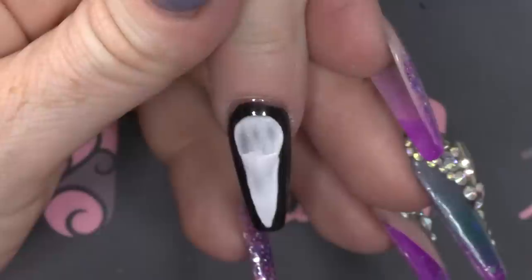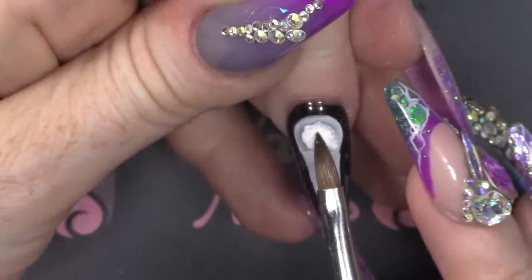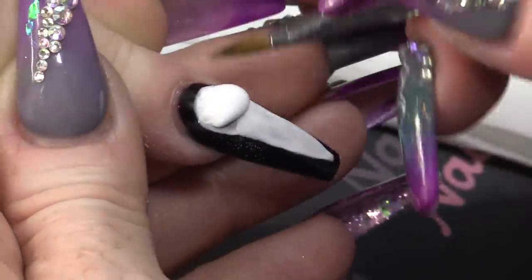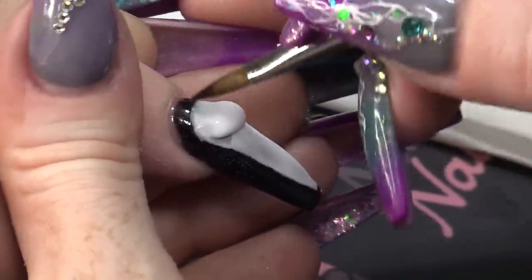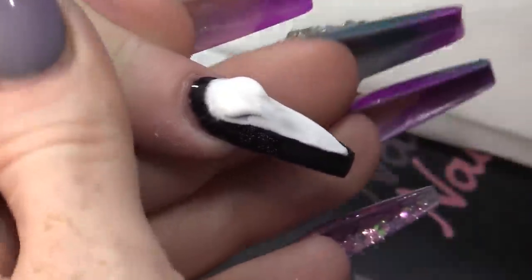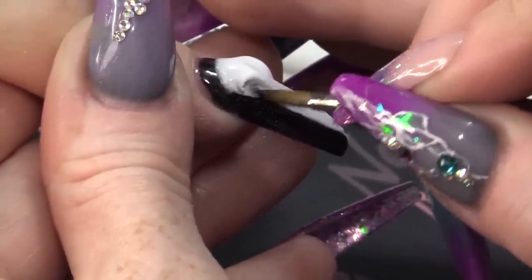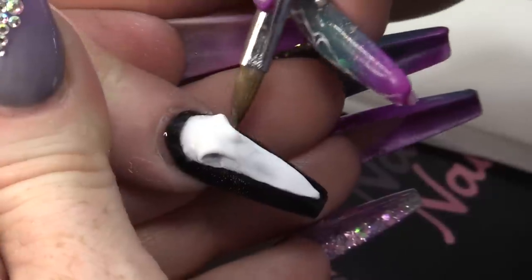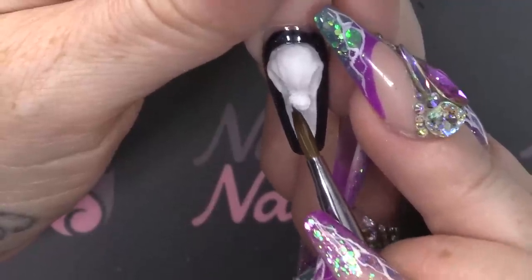So, we're gonna take a big bead and we're gonna create the height for the skull. Look at the angle that I'm using. And then I'm gonna pull this part down. I'm gonna open out here — use the very tip of the brush to open this out. And that's where, once upon a time, his eyeballs would have been. So, we've got the height for the head. Now, we've got to do the beak.